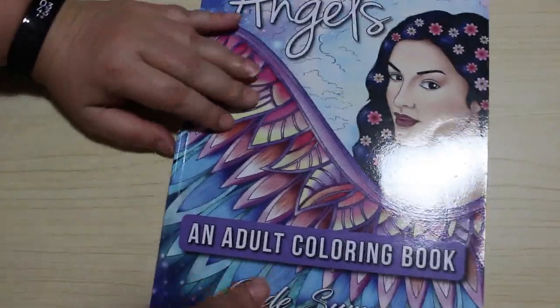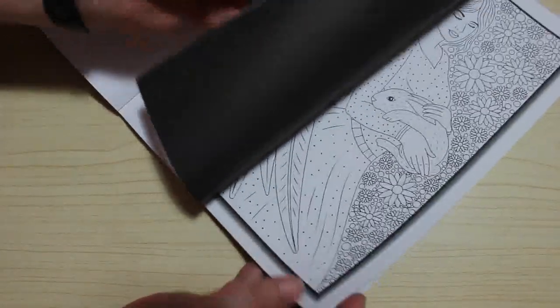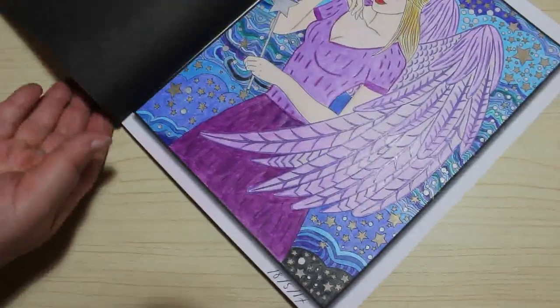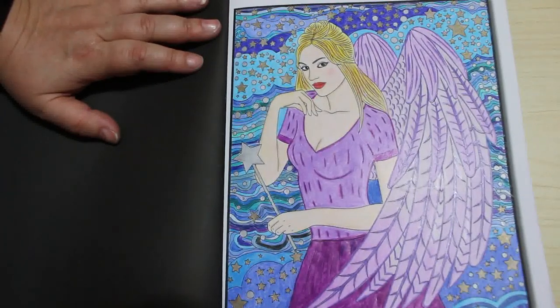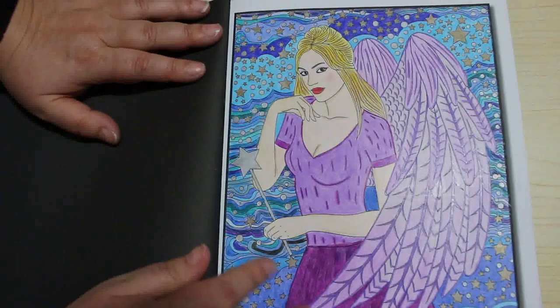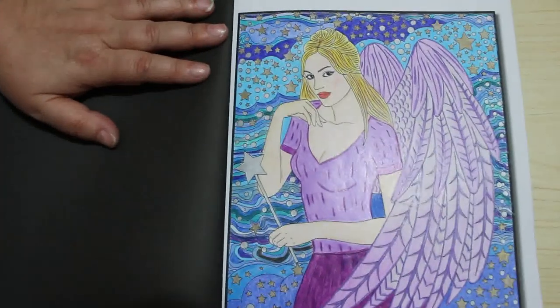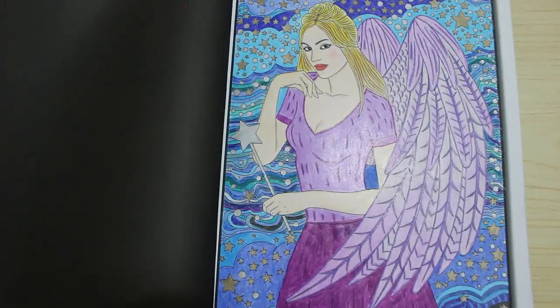Then we've got Angels. I don't know if this one's available anymore. Again I only did one of these — and this was when I first started colouring so it's not brilliant. This is one of the earlier books I bought. Actually it's better than I remember. I did it in a sort of purpley lilac with some metallic pencil. I didn't use glitter gels on this, which I would now. But it's not as bad as I remember — nice book.